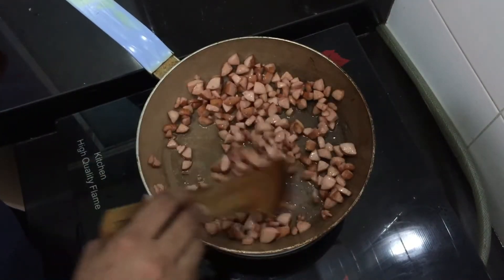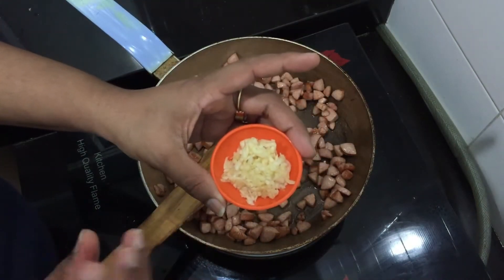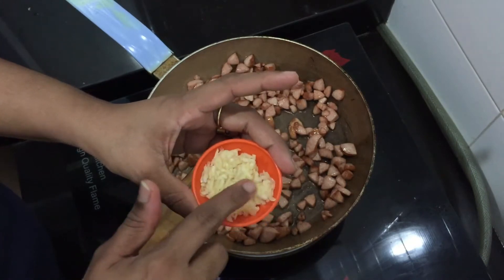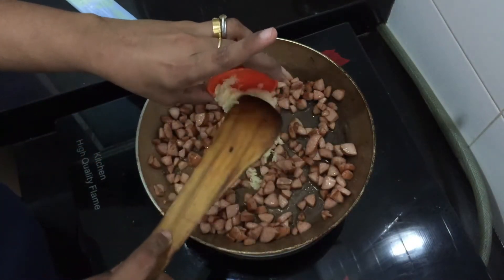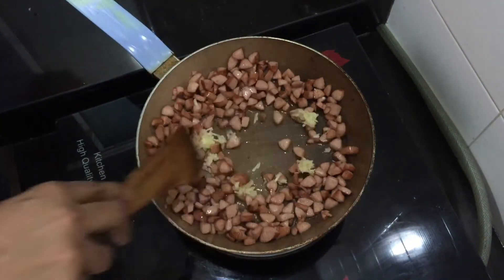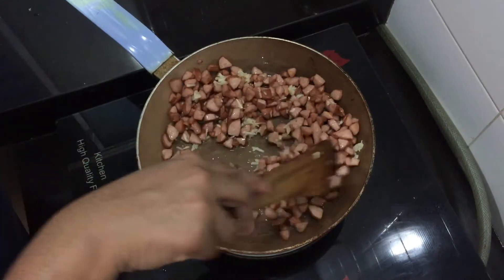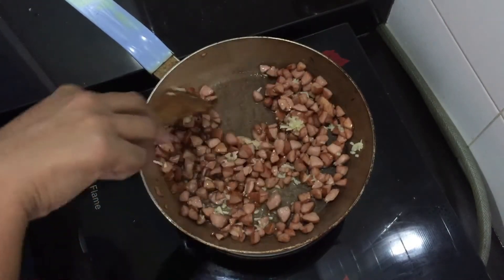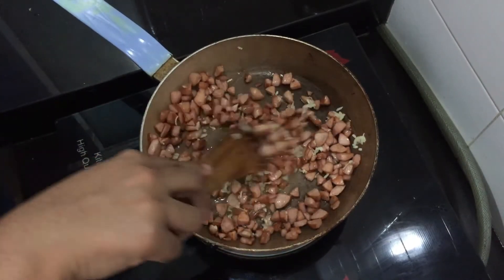Once it has started frying, I have taken three to four cloves of garlic and crushed them into fine pieces using a carrot scraper. I am going to add this in — it gives the best flavor for this recipe. Even for pizza, bread topping, or any topping you can use this. Let's fry this until the garlic turns golden brown.